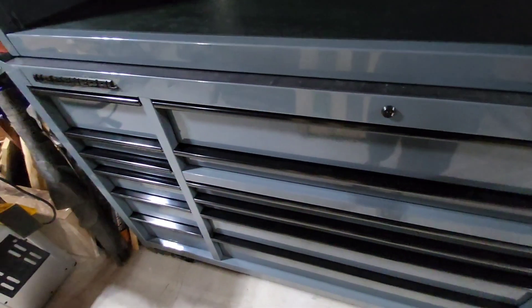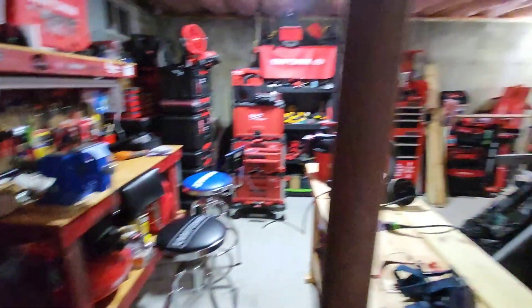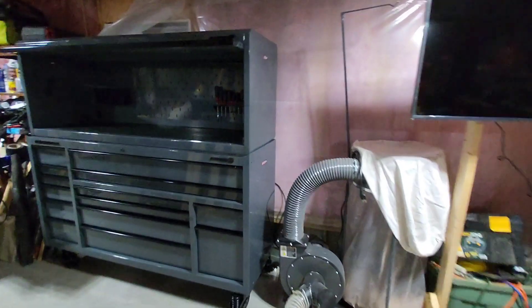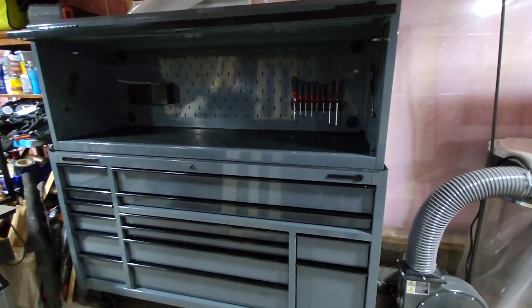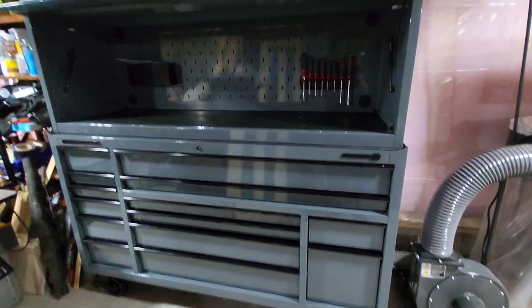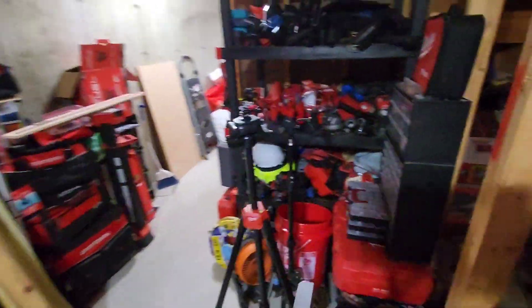People, this is extremely heavy — 500 pounds just for the chest, and the top is about 165 pounds. It was heavy just getting it into the shop. I'm very proud of this chest. I absolutely love the US General stuff and they've really come a long way. This has been something I've been dreaming about getting. It is amazing to have something of this quality — really heavy-duty, thick-gauge steel.